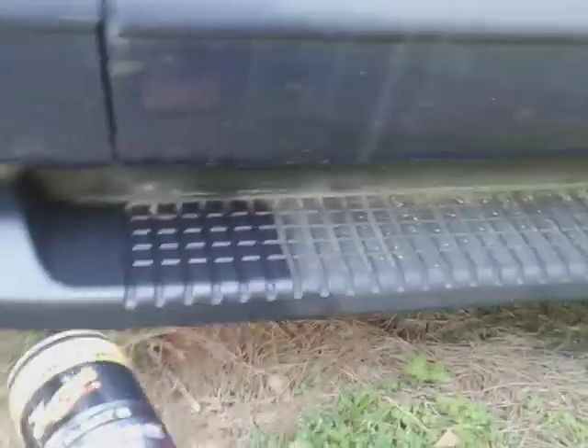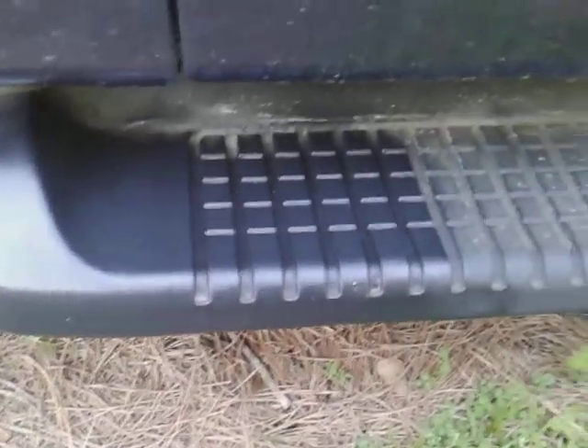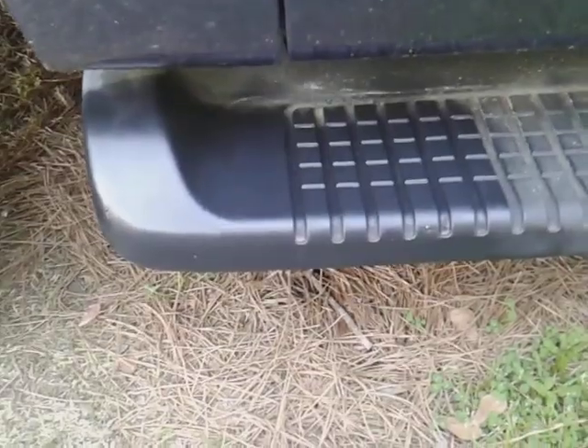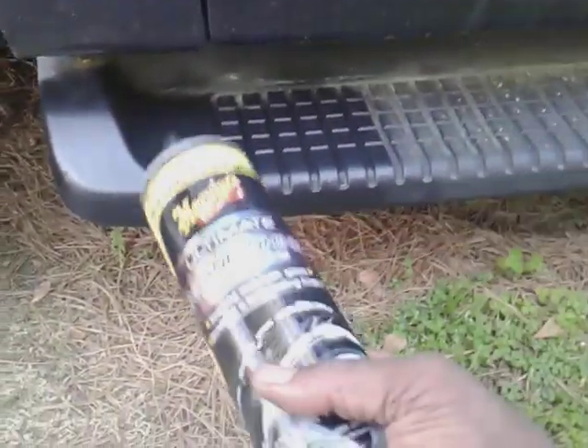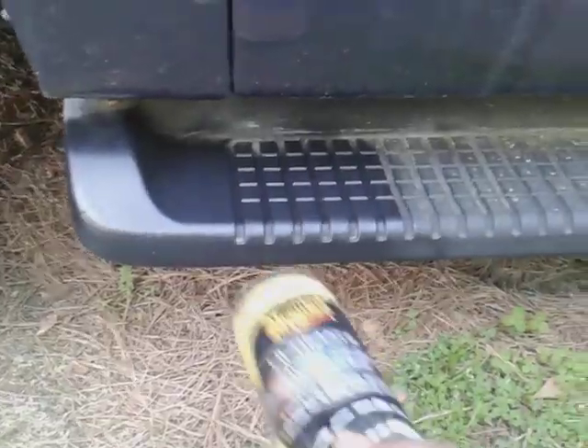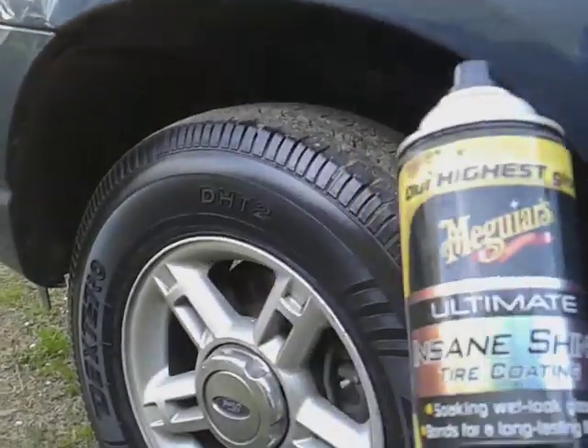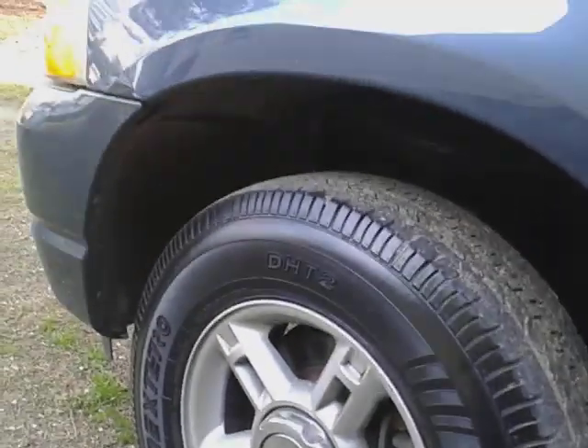Y'all see how good it made my running board look compared to the rest of it. The product speaks for itself — you don't have to take my word for it, you can see it right before your eyes, as well as the tires. Hit that subscribe — I don't want to hold y'all too long but I like to get my point across. Your boy is out, peace.